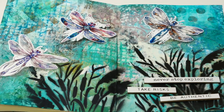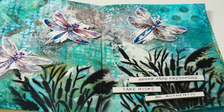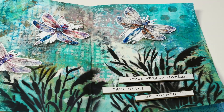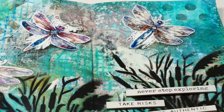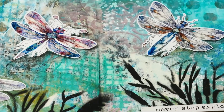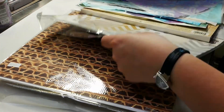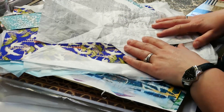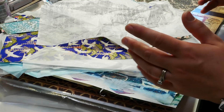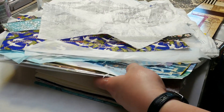Do you ever have moments where you're feeling stuck in your creative process, or you haven't done creativity for a while and you're trying to get back into the flow? Today I want to share the intuitive collage process that I use when I get stuck. I have a variety of scrapbooking paper, some tissue paper, and even some Japanese paper, and I'm going to show you how to use all these materials to create a beautiful intuitive collage.